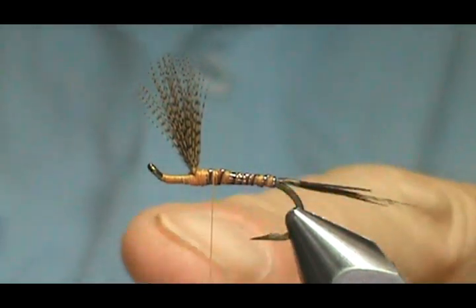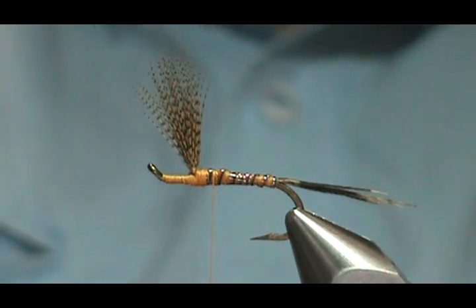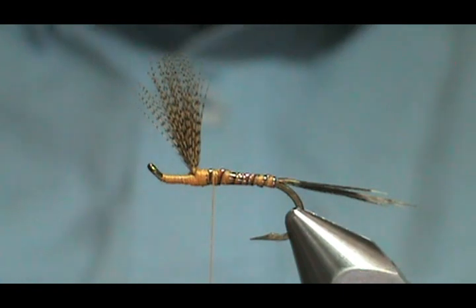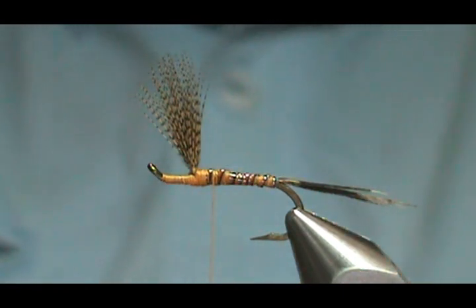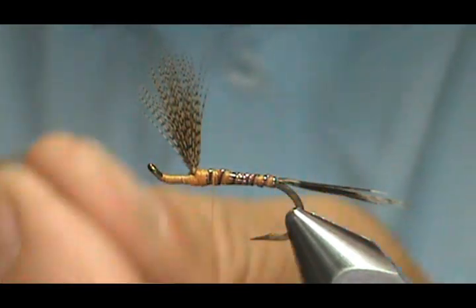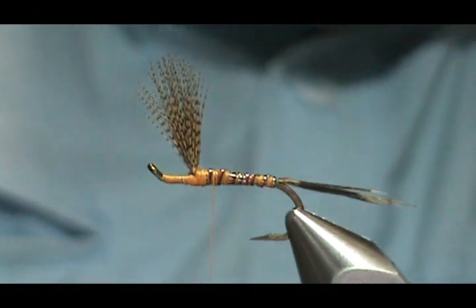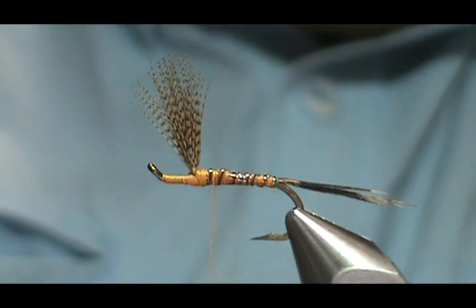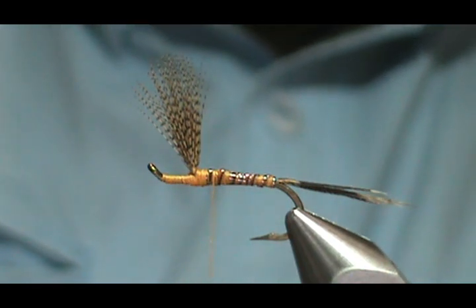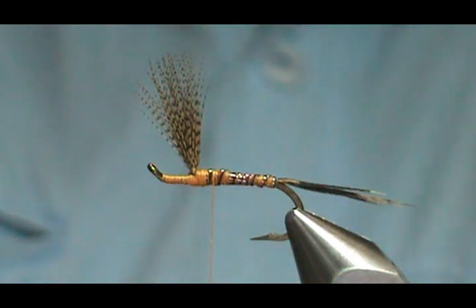Now before I put my dubbing on the thorax, I'm going to put my hackle in. I'm going to use a grizzly hackle and a dark ginger hackle — I'm using my furnace hackle for the dark ginger. It's really nice on the dark ginger because the black is actually the web, so you can see where that one-third web portion is. I'm going to put them together, and the stems are a little bit long there so I'm going to just trim them a bit.